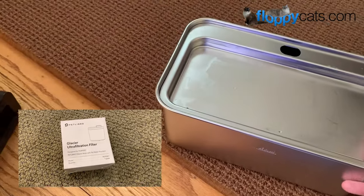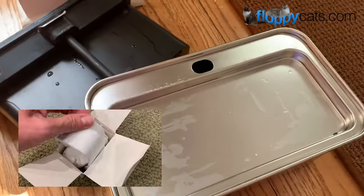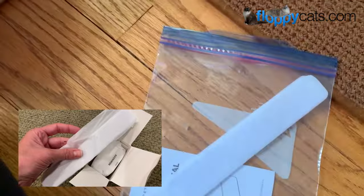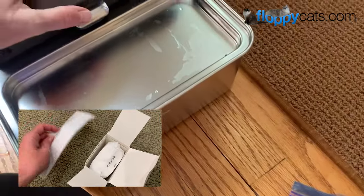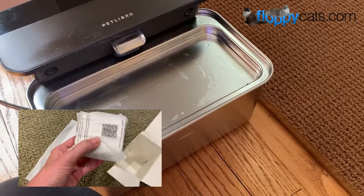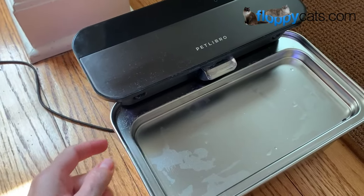Whether you get extra filters when you order the fountain or if you order them after the fact, they will send you the pre-filters as many as you need. So if it's every two weeks, then you should get four extra for one two-month filter cycle, if that makes sense.